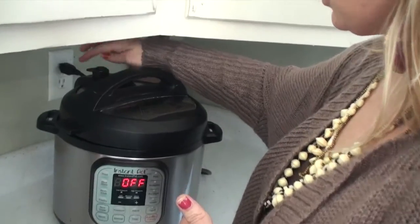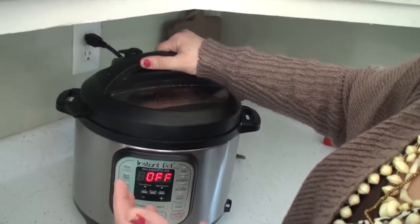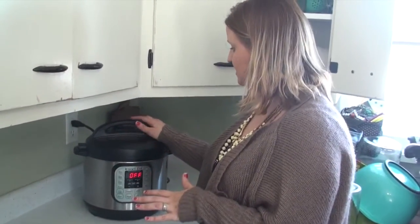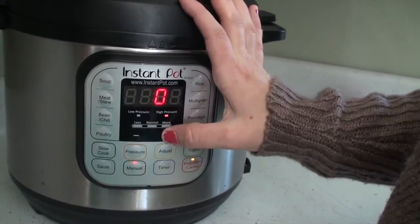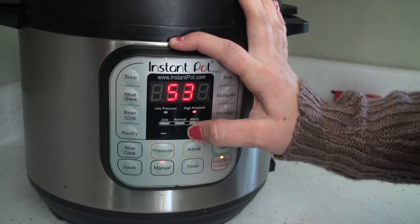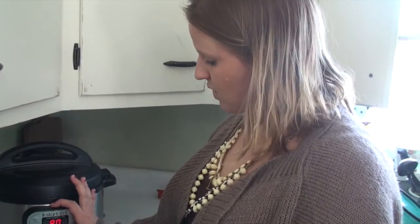Set the steam release to the closed position so it builds up the pressure of the steam. This is just a digital pressure cooker. Most of our grandparents probably used pressure cookers that were not safe — they had a lot of risk of boiling water or explosion. This thing is just genius. I'm going to push manual and it's set to 240, which is probably the last setting I had it on. I've heard people do it in four hours and others love it at 90 minutes. I still had really gelatinous bone broth after 90 minutes, so I decided less is more. I'll set it on 90 minutes.